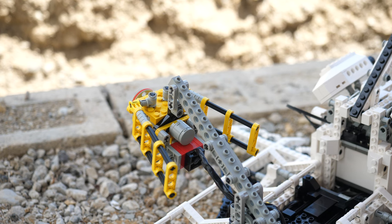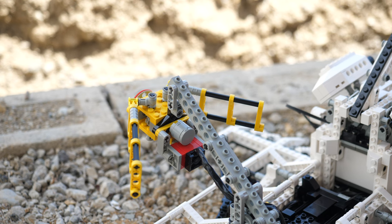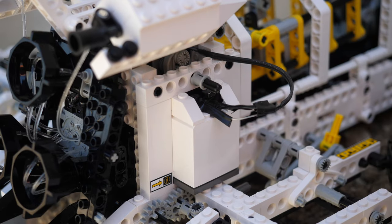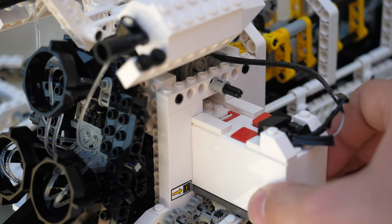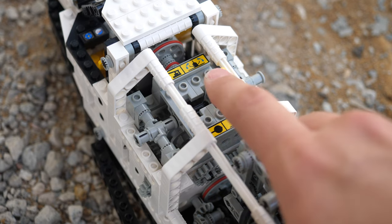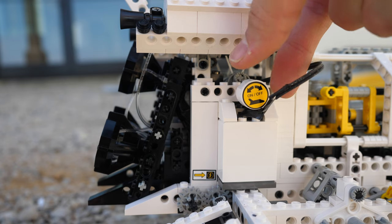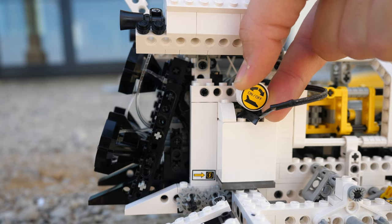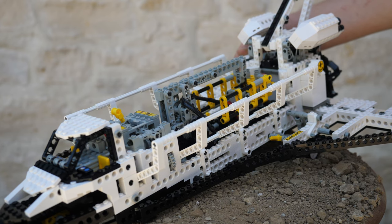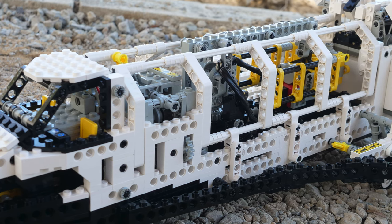Now let's look at everything the legendary space shuttle has to offer. In order to control everything, we first must turn on the space shuttle, which requires you to take off some pieces, slide out the battery box, turn it on, and then put everything back together. Then, we need to engage the gearbox into the desired function, which for now will be the openable cargo bay. Then, by turning the knob at the right, the motor will start, and the cargo bay doors will open. I greatly appreciate how the set uses white axles on the cargo bay doors to keep good aesthetics.